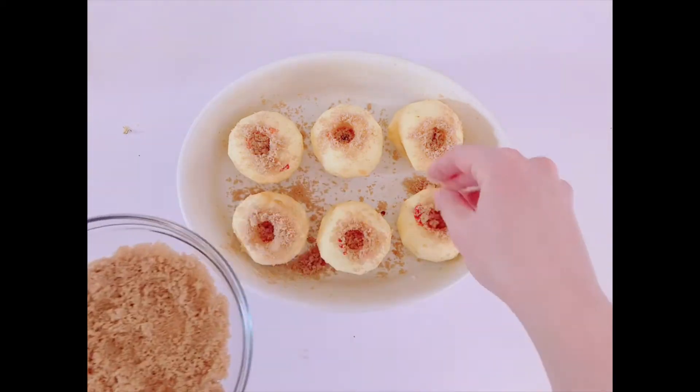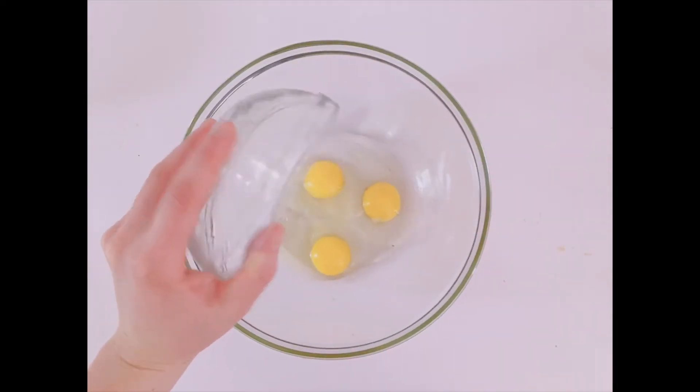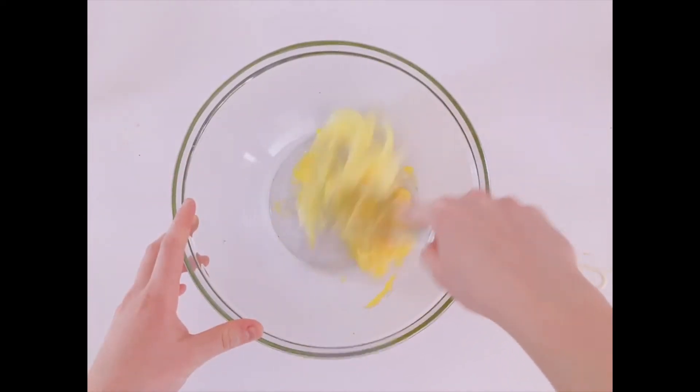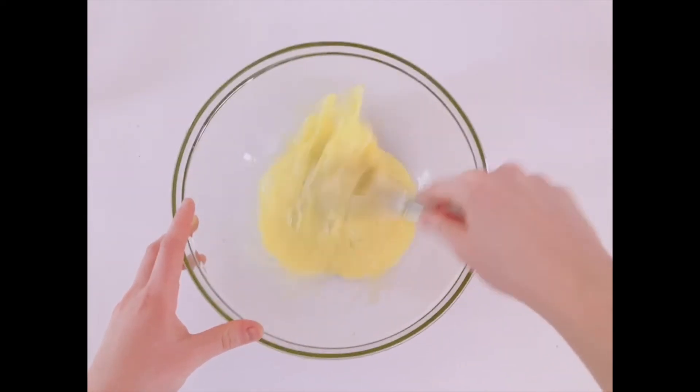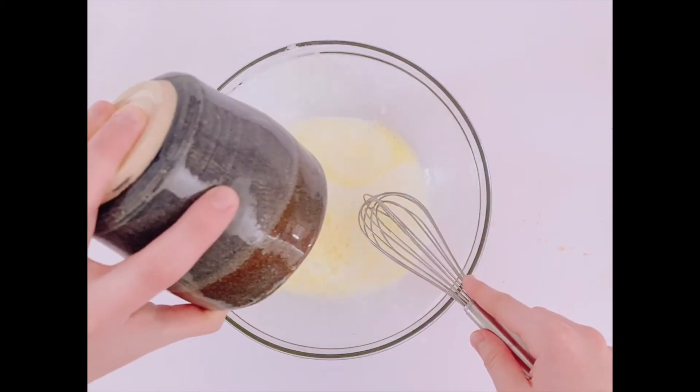Set the rest aside, and in another bowl, take three eggs. Whisk them until they're frothy. Then add a cup of milk and whisk it again.